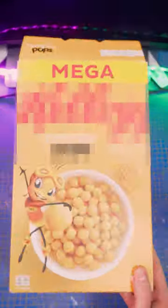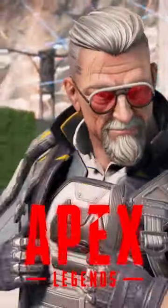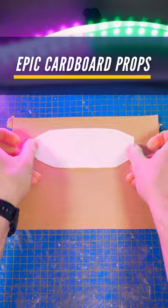I'm gonna show you how to turn this cereal box into ballistics sunglasses from the great game Apex Legends. First, cut the templates that you can download for free on my shop, and glue them on your cardboard.